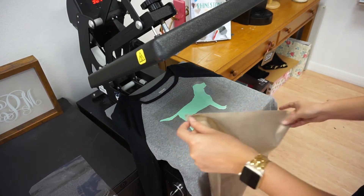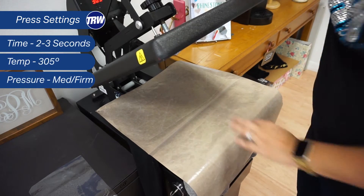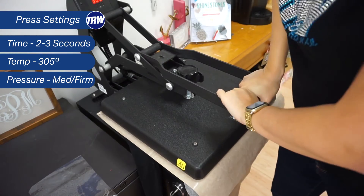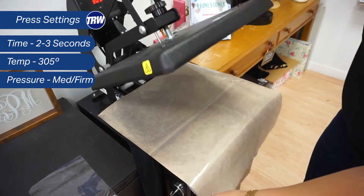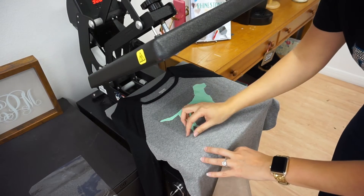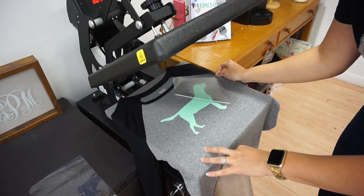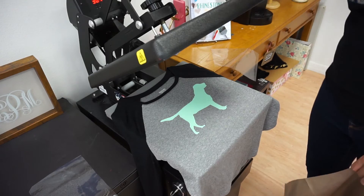So again this is my stretch. The reason why I'm using EasyWeed Stretch and not normal EasyWeed is I wanted it to be a little bit of a thinner material — the stretch is a little bit thinner. So I'm going to press. I'm at about 305 but I'm only going to press for a couple seconds. EasyWeed can activate after a couple seconds; you just have to make sure all in all it gets a full 15 seconds of heat on it.